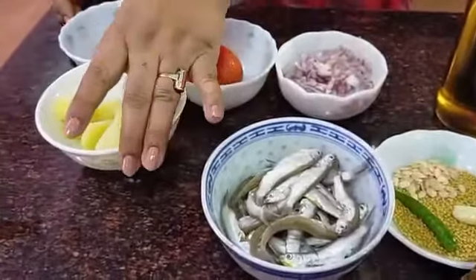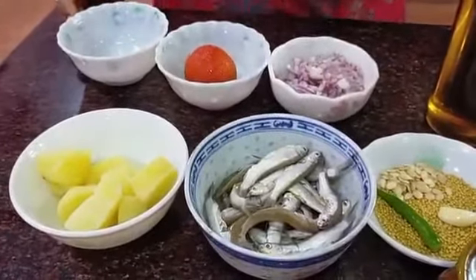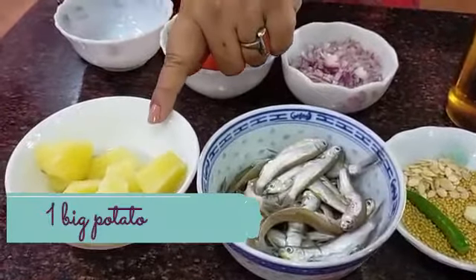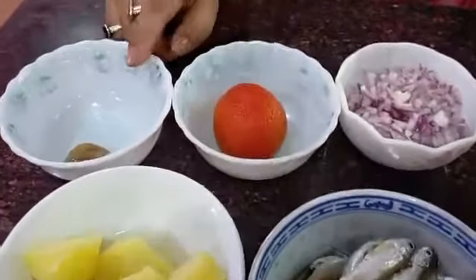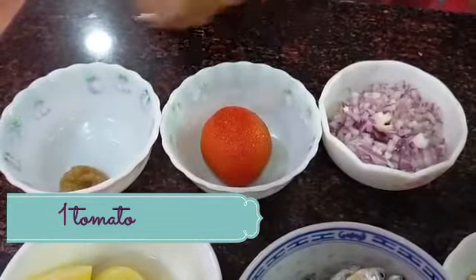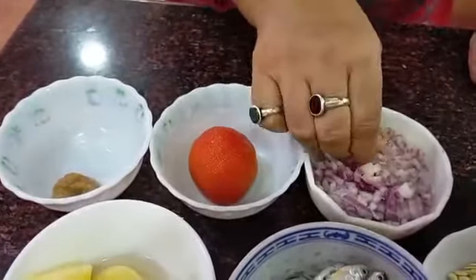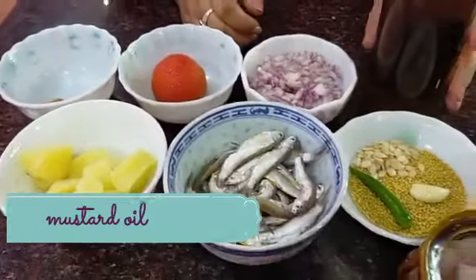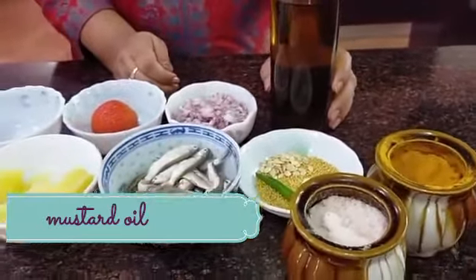All of these will make the paste which forms the base of this recipe. Apart from that, I have around 20 boreala fish — you can choose any variety of small fish this size. I have one big potato boiled with salt and water, one small teaspoon of ginger garlic paste, one tomato which I'll grate, one onion cut into small pieces, and the entire cooking will be done in mustard oil.